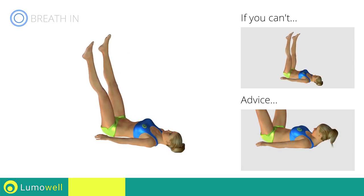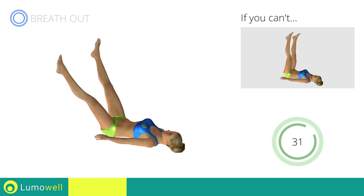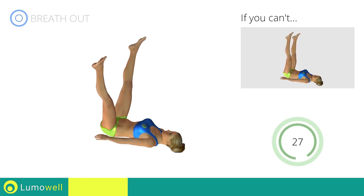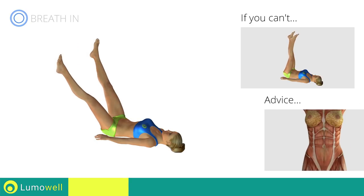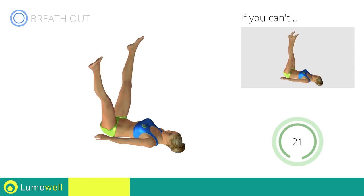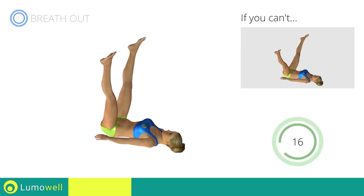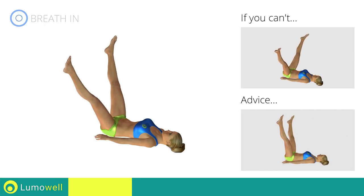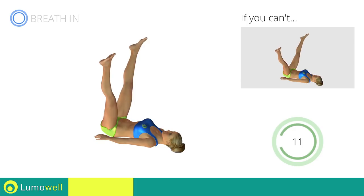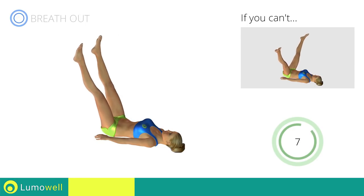Don't force your neck — keep your head still and resting on the floor. Keep your abs tight to avoid injuring the spine. Be sure not to bend your legs; keep them constantly flat. Keep your abs tight to avoid injuring the spine.